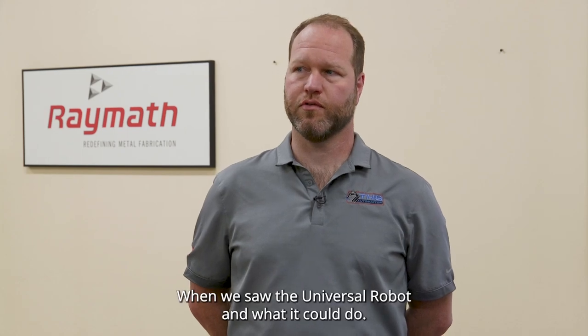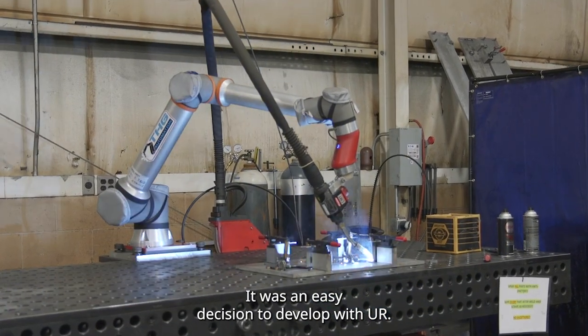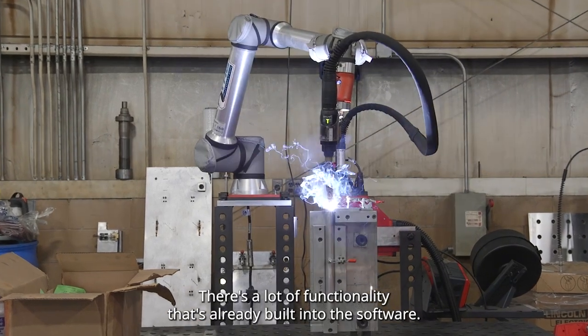When we saw the Universal Robot and what it could do, it was an easy decision to develop with UR. Unlike other robot brands, you're really getting an open platform. There's a lot of functionality that's already built into the software.